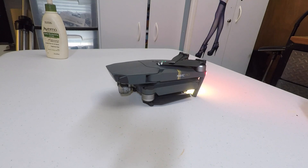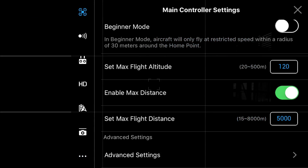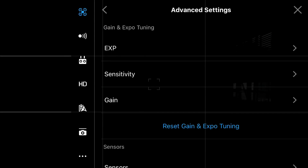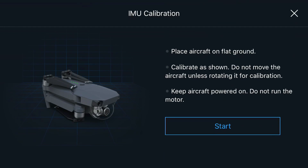I'm going to recalibrate the camera again and then fly it around to see if it's any better. Once you have the controller on, your phone hooked up, and your Mavic on, hit the three dots in the top right, go to the top menu, go under advanced settings, go down to sensors. When you open the sensors you'll see IMU and compass, and you can see 'Calibrate IMU.' Hit start.